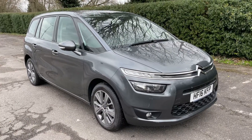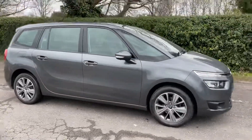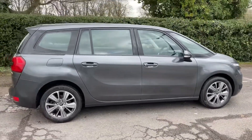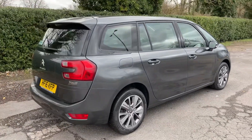Here we have the Citroën C4 Picasso on a 16 plate. I'm going to start off by showing you around the outside of the car and then we'll hop in and run through some controls on the inside. From the outside you can see it's a five-door car with alloy wheels. Let's start off inside the boot and then work our way around the rest of the car from there.